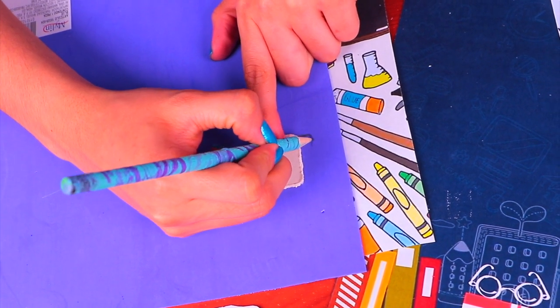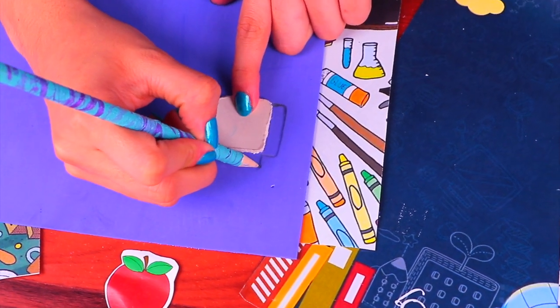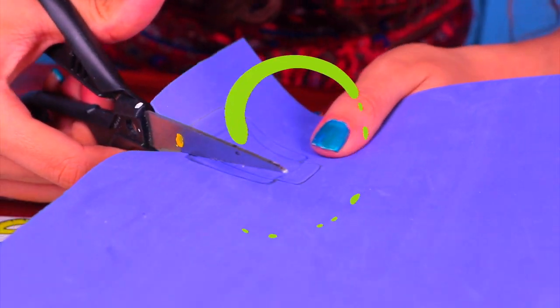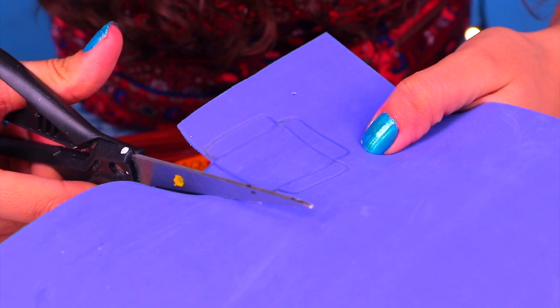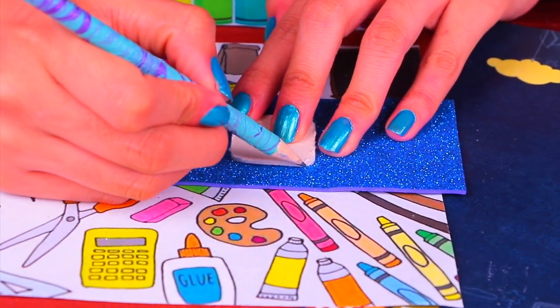Put the square we just got on the sparkly foam of your favorite color as a base, and draw a flap on each side of the square just like this. Now that we have this funky shape drawn out on the sparkly foam, take a pair of scissors and very carefully cut it out — make sure you don't cut the flaps. Now we're going to mark a little rectangle.